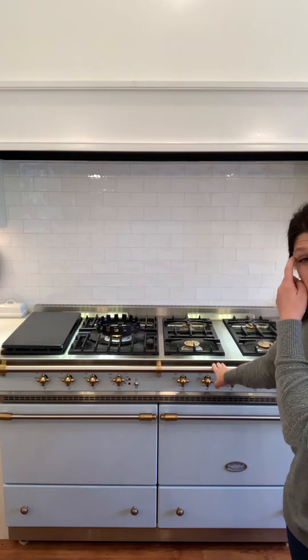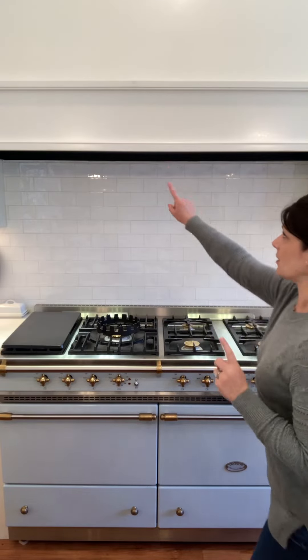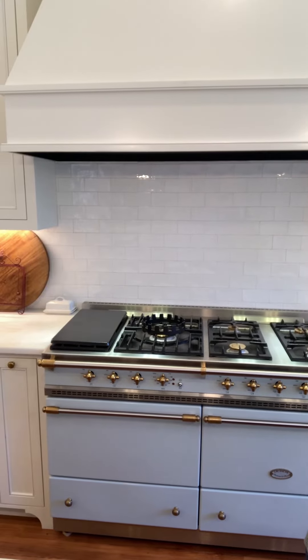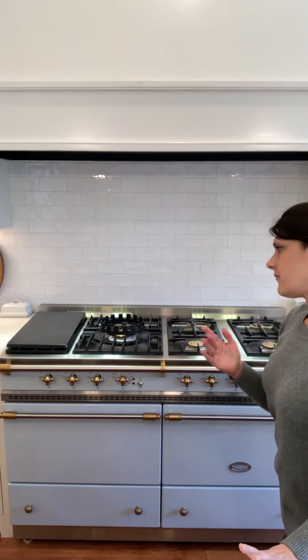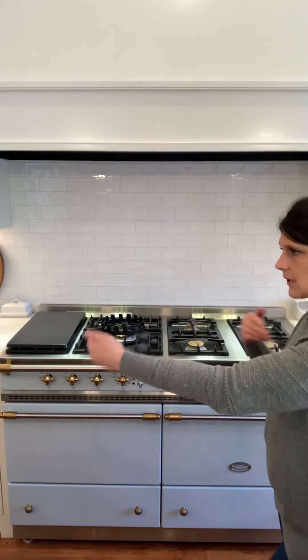This double oven range is a little less than 60 inches. Most double oven ranges in the U.S. are about 60 inches. The hood I have above is a Thermidor 60-inch hood, so there's just a slight difference in width. I think the Sully is about 54 to 56 inches wide — it's a European measurement, so it won't be an exact inch figure.